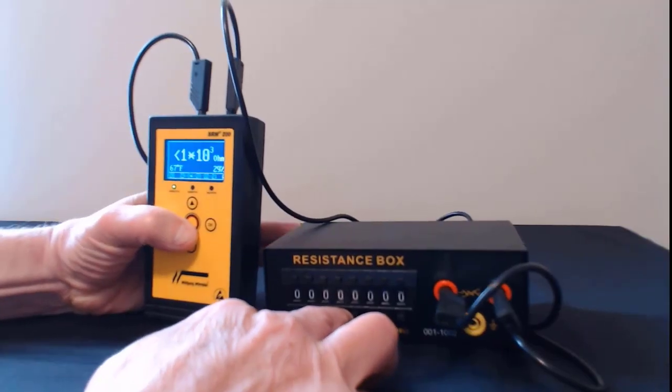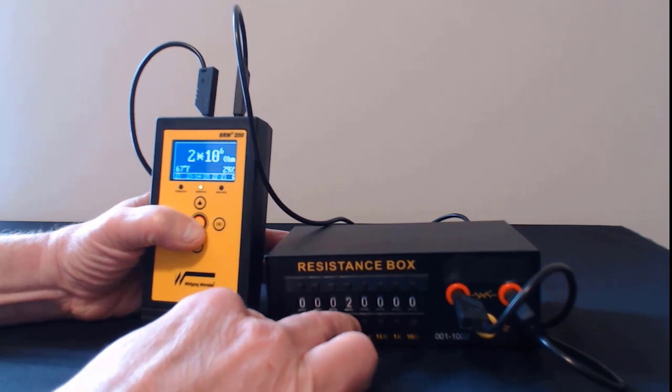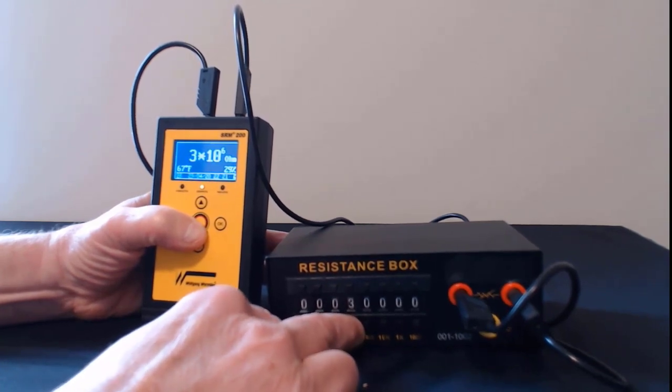In this video, we have the SRM200 connected to a resistance box. As we increase the resistance, the meter follows along accordingly.